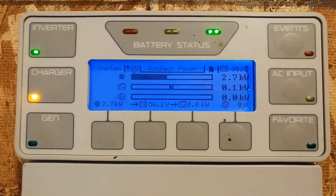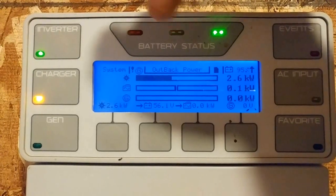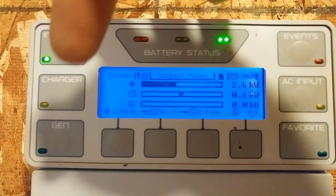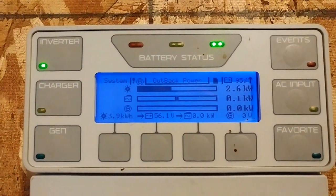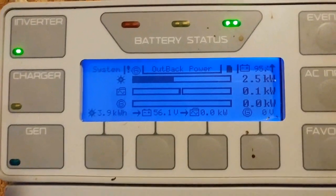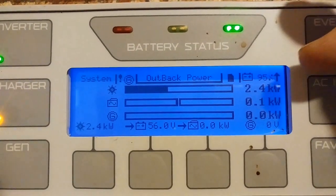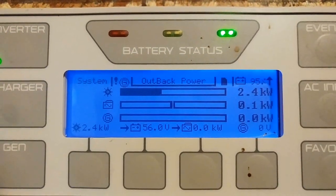Let me quickly give you a snapshot of how easy this thing can be used. You've got your battery indicator up here — green is good, yellow means you're getting borderline, and red means no bueno, got to do something. The inverter's on. Today is an overcharge day, which means we're going to overcharge the batteries — that's why it's flashing. Your generator indicator is right there, and you've got AC input events. The arrow indicates that power is going up, and batteries are at 95% charge — that's the beauty of it.